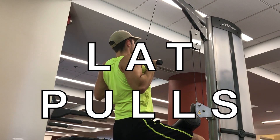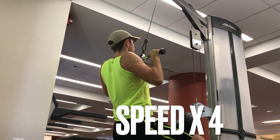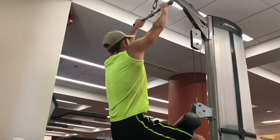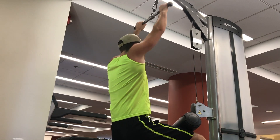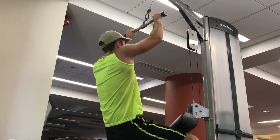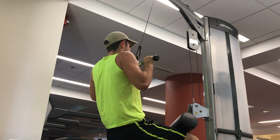Moving on to back, we've got a vertical pull — a lat pull down, which is like pull-ups. These are pretty hard. I'm doing very slow, good form: one second down, three seconds up. This is also pretty high volume — three sets of 12 — so each set is taking about a minute. I'm speeding it up so that it's entertaining and fast, but this whole workout took over an hour to finish.